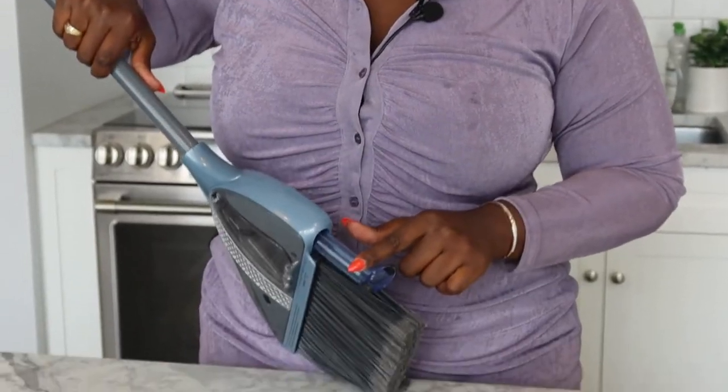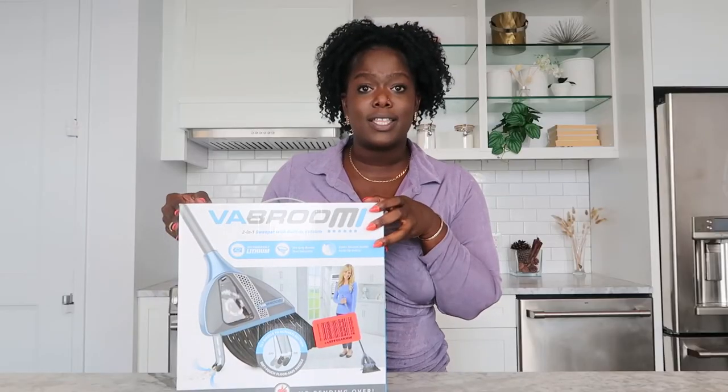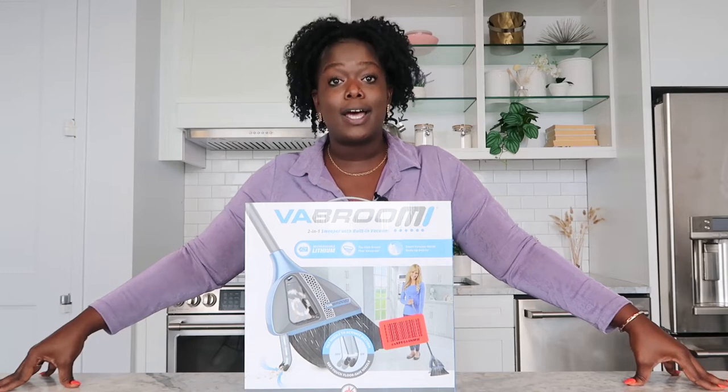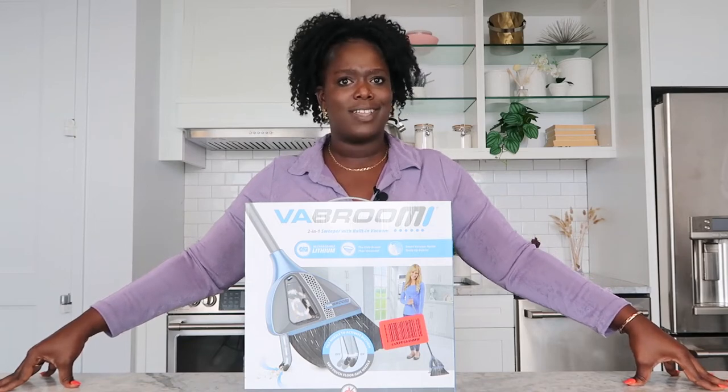It's a two-in-one sweeper that comes with a vacuum. I've never heard of this product before, never actually seen something like this. So now we're going to put it to the test in the studio, because I see things that have been here since dinosaurs were on Earth. We're going to clean it up to see if this actually works. Let's test this out.